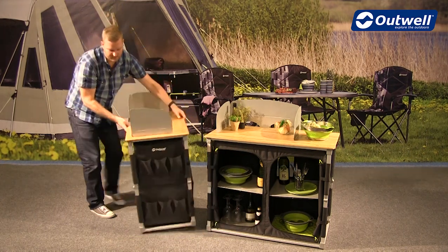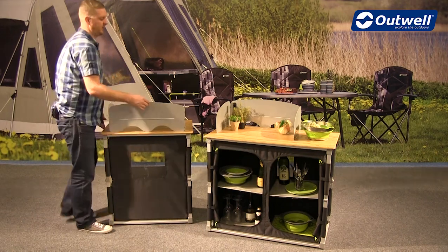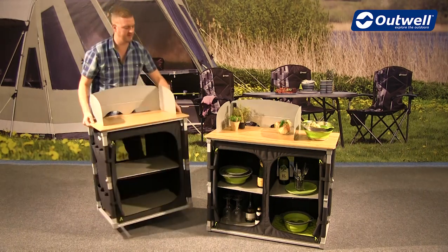If I spin it round to show you the back, I'll just highlight that we have mesh ventilation on the back just to keep things well ventilated when items are on the inside.